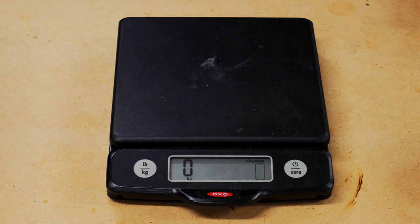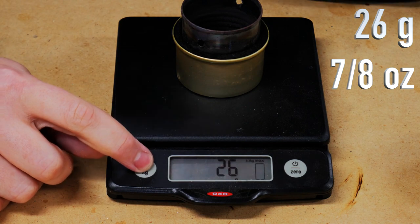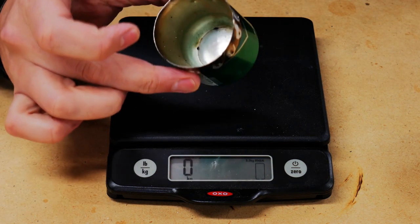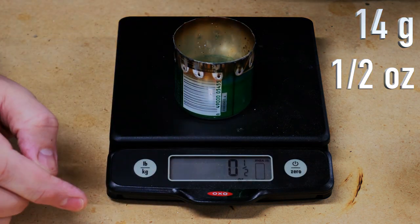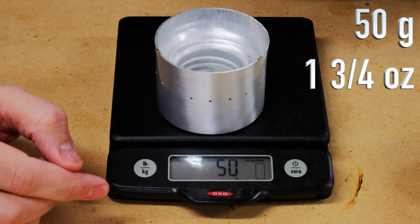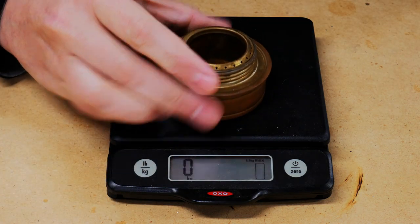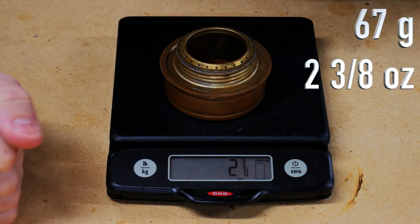First thing we'll do is weigh these. First, we've got the cat can stove — that is 26 grams or 7/8 of an ounce. Next is what I'm calling the long neck soda bottle stove — 14 grams or one half ounce. Next is the larger aluminum can stove — 50 grams or one and three quarter ounces. And last is the Trangia, which is 67 grams or two and three eighths ounces.